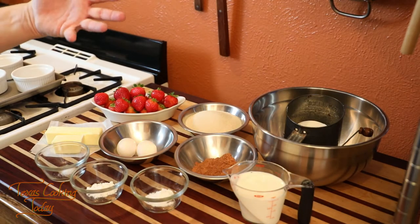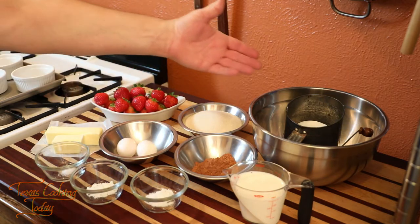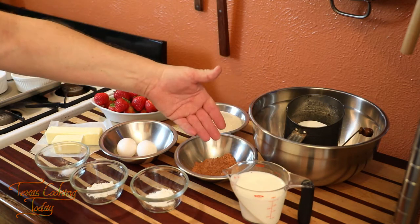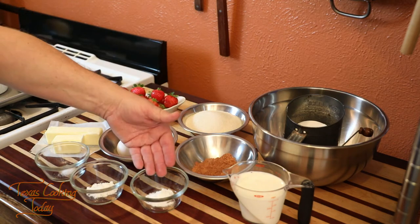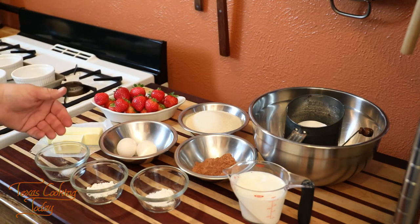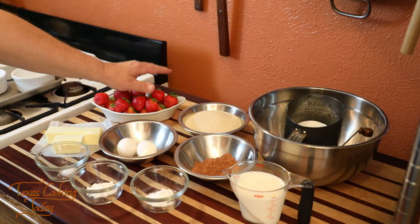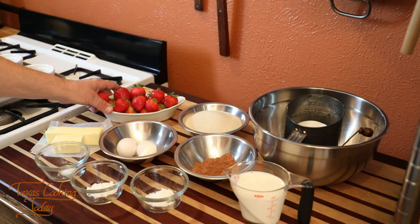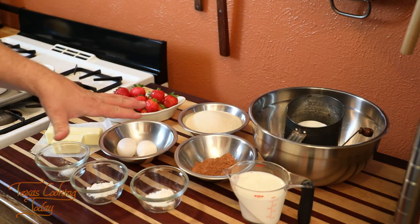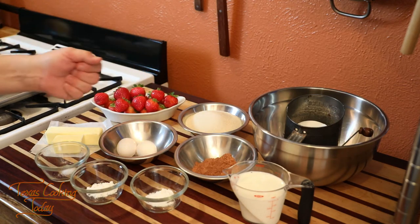This is a basic chocolate cake recipe. The ingredients are very simple: flour, milk, cocoa, sugar, eggs, baking soda, baking powder, salt, and butter. We're also going to be using strawberries, and I'm going to break out some cream in a little bit to do a special whipped topping. But the cake has to be made first and cooled down, so we need to get going.